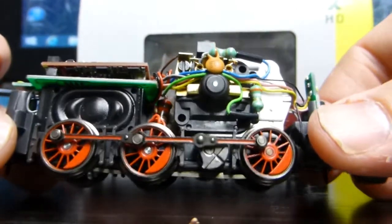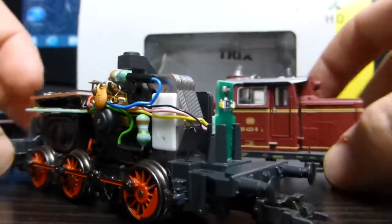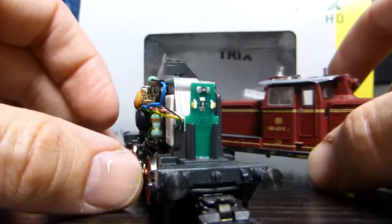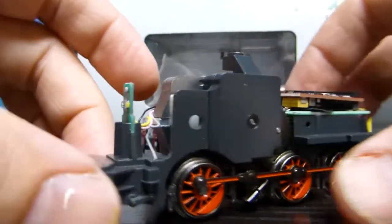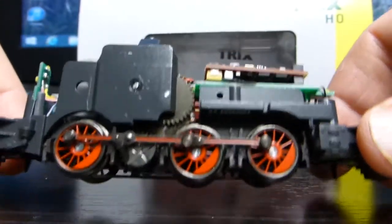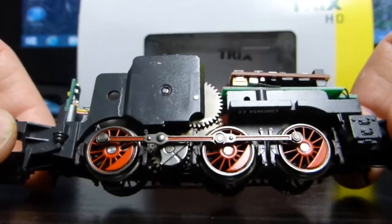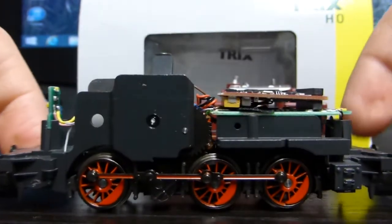I just love this loco. It's really nice. If you can find one, it's well worth buying if you're into the continental stuff. The LED lighting, just the way it's put together, and it's got some weight to it as well — it's quite weighty. Yeah, it's good value for money, this one.